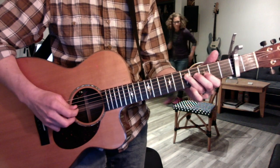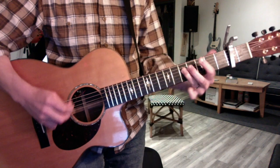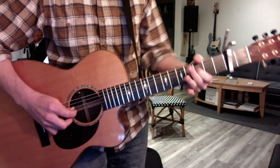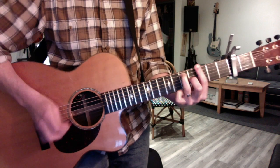That downbeat isn't crucial because we're all with you. But Molly, what I would do is just reverse it — play your G7 once and then continue.